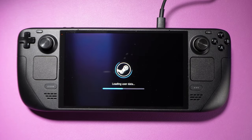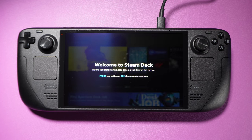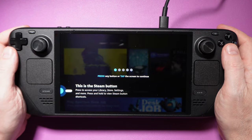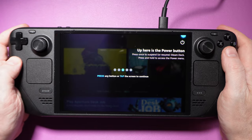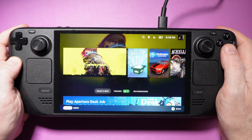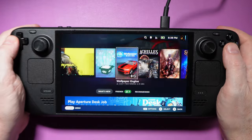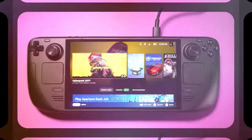Other full-size handhelds really need to take note here. The user experience during the initial setup often sets a tone for how interacting with the device is going to be. This is a full-blown, proper desktop operating system underneath everything, yet the user interface and user experience have been completely optimized for the device. This is made with gamers in mind — it's night and day compared to setting up a Windows handheld.